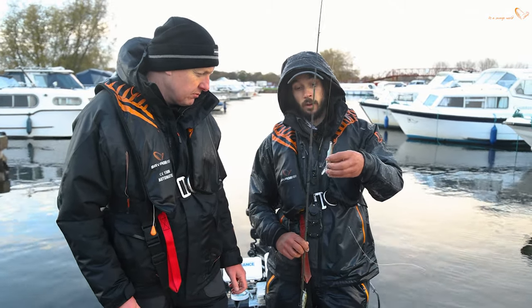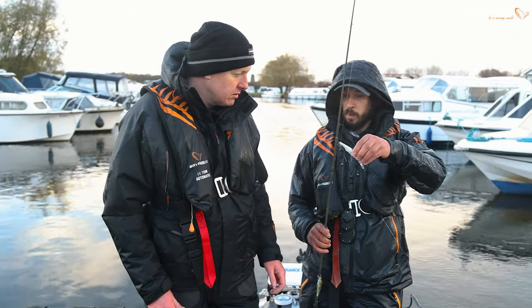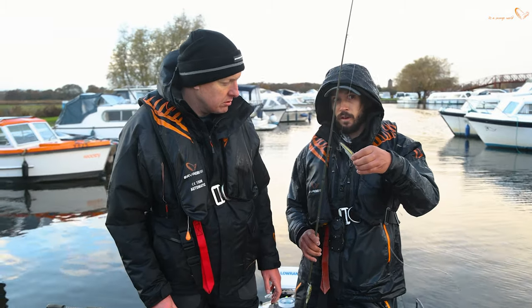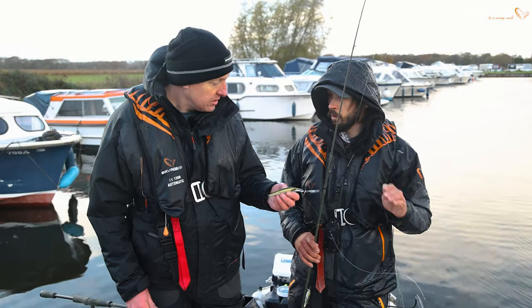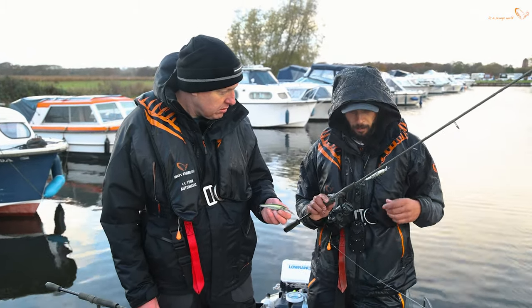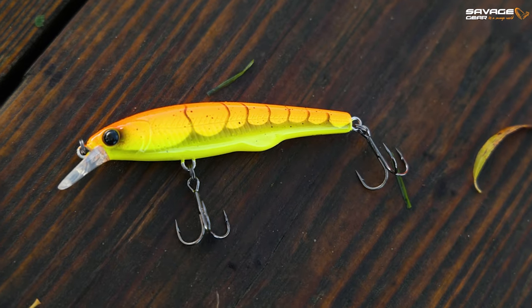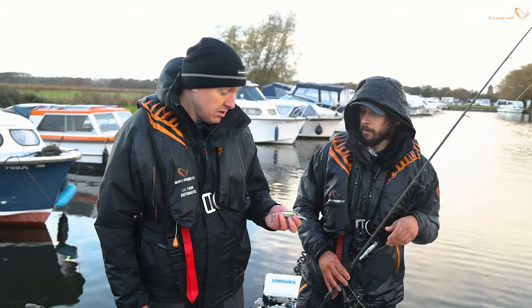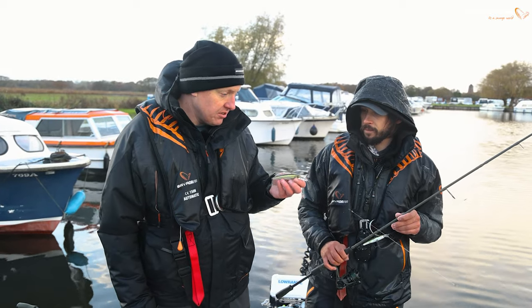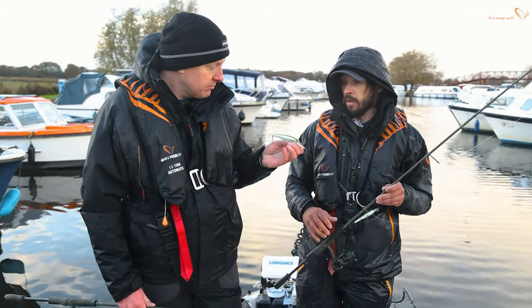Well, they're quite similar in profile, almost identical weight. The difference between these and the shallow runner is that lip there — this one's a lot more elongated, which means it's going to dive a little bit deeper. So it's a much better bait for cranking more like a conventional crankbait, but you can fish it with twitches and suspend it as well. Whereas the shallow one was ideal in about five feet of water, this one will be much more at home in eight to ten feet of water. It really opens up a load of options.